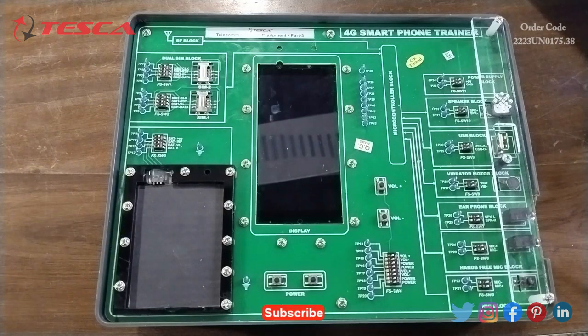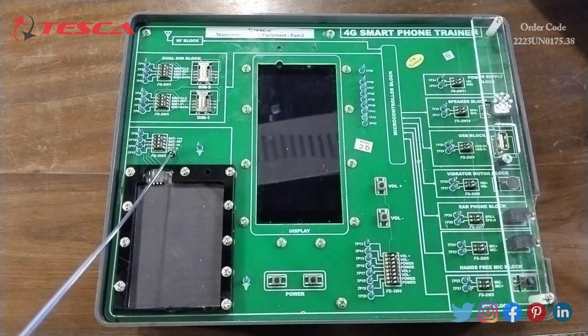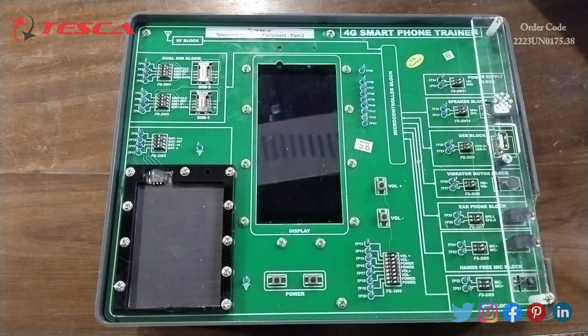After that we have the lithium-ion battery block and we can check the battery voltage at the positive terminal. Switch FS SW3 is provided on this block to create the fault and observe the effect on the system. After that we have the display block — the trainer has an on-board capacitive touch screen display, which will be used as the display of the mobile phone. The keypad block includes the power key, volume plus to increase volume, and volume minus to decrease volume.